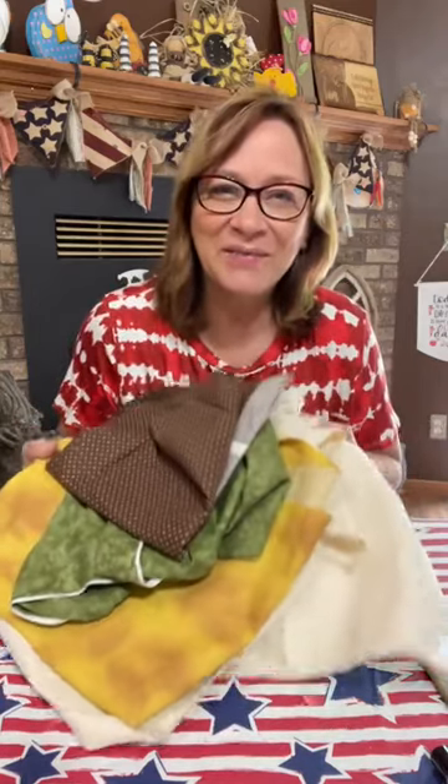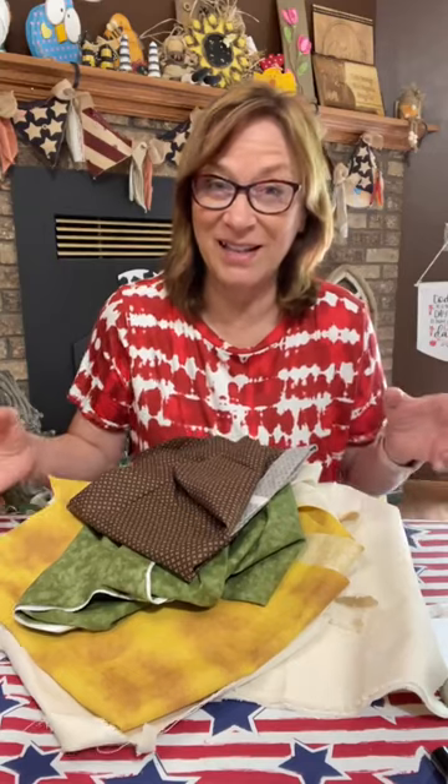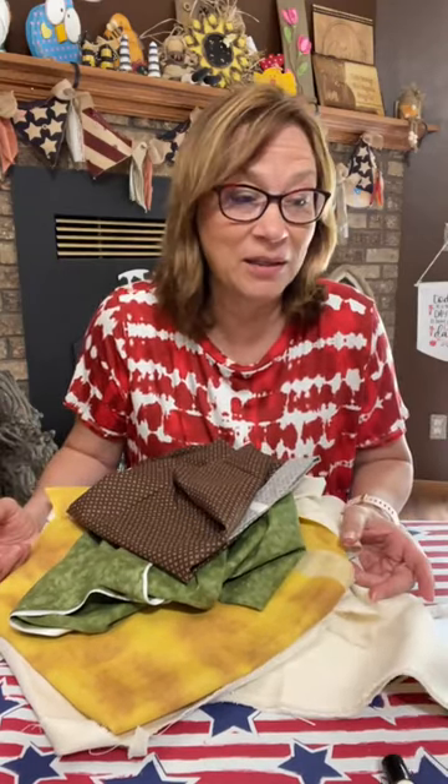These are my faves, so I pulled them out. And you can use scrap fabric, you don't need a lot to do it.